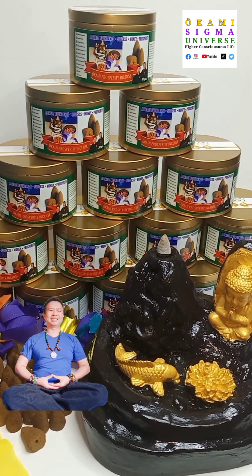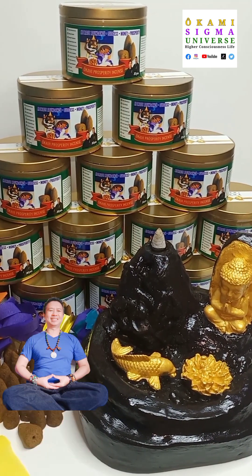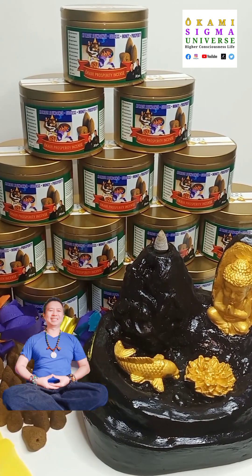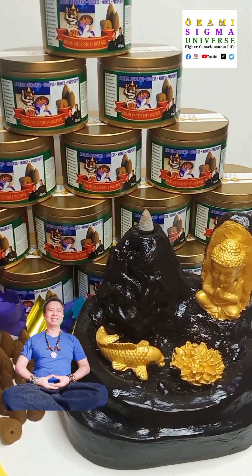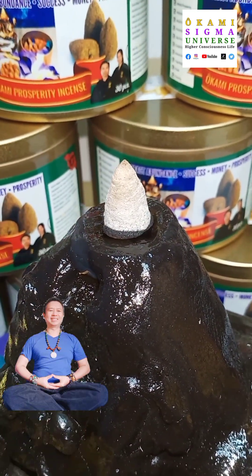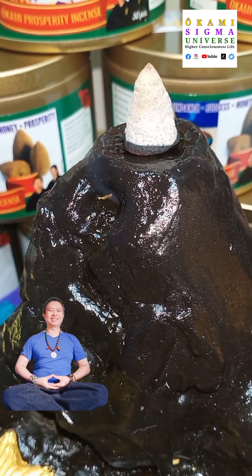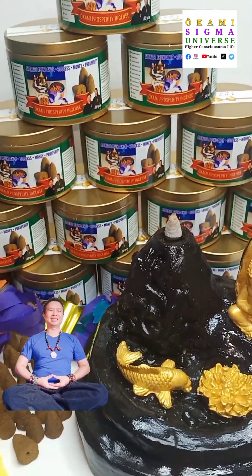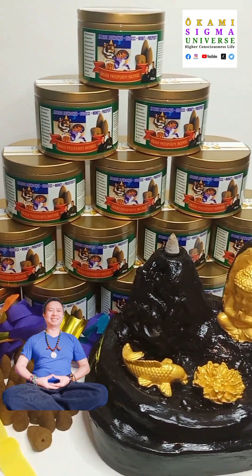I can still see smoke — it's still lit. We're running at 13 minutes. Burn time depends on the air. If you have — it's best when you light up an incense to open the doors and windows for the air to circulate. Turn off your electric fan and turn off your air conditioning. That's very important.